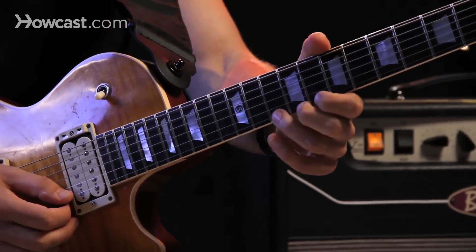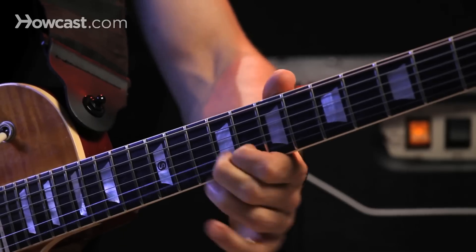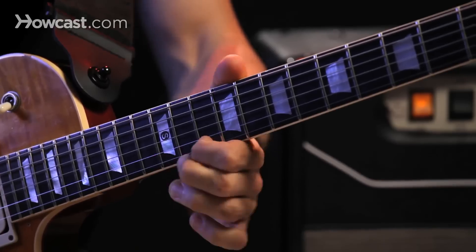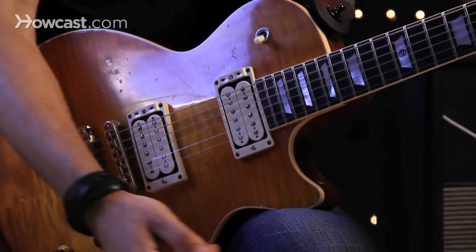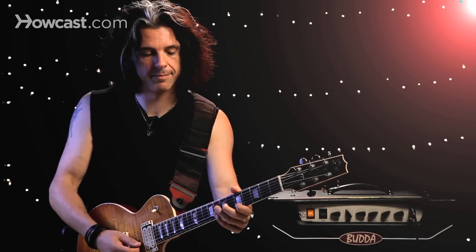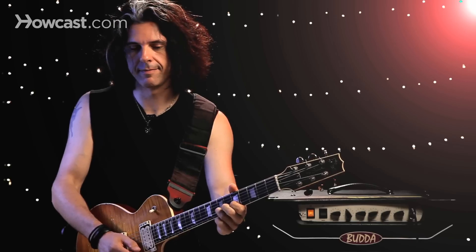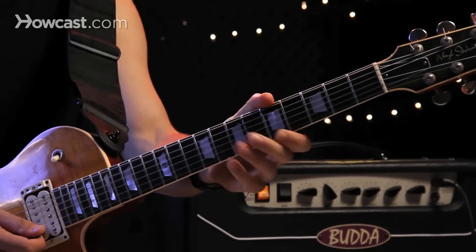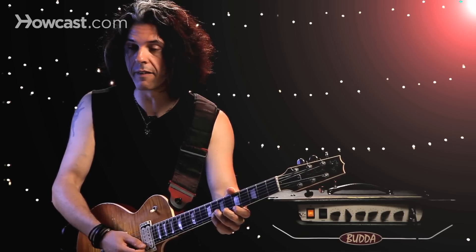You can do this anywhere on the guitar. I'm starting on the fifth fret, but I could do it anywhere — I could move up to this next note and do the same thing. I can also hammer-on and pull-off using more than one string. Here I'm going to hammer-on and pull-off on the first string and then hammer-on to the second.